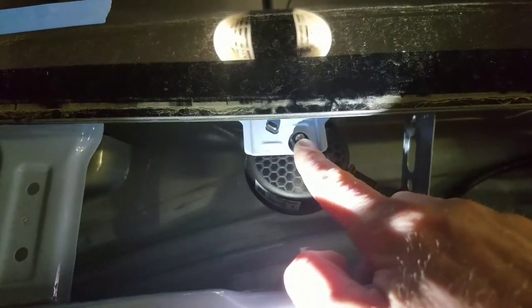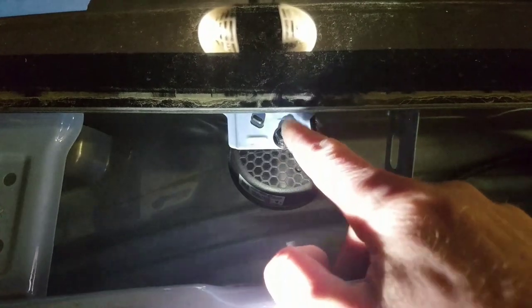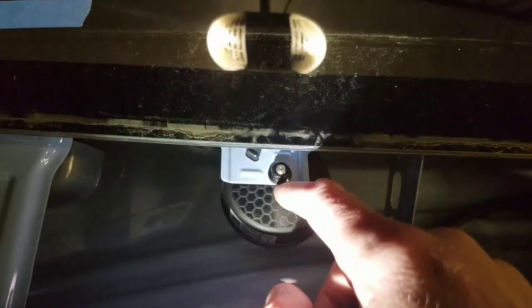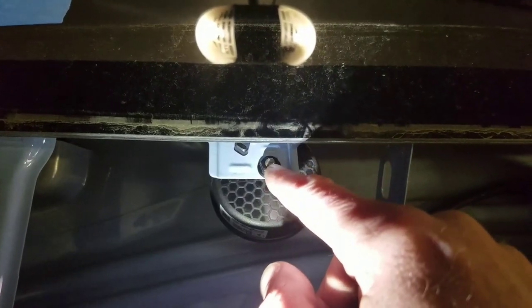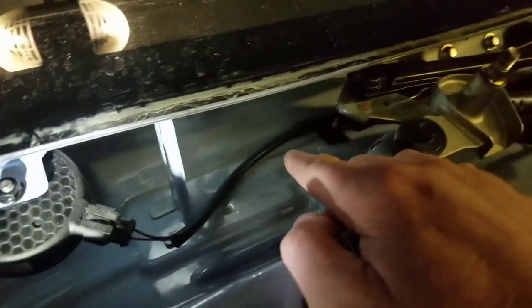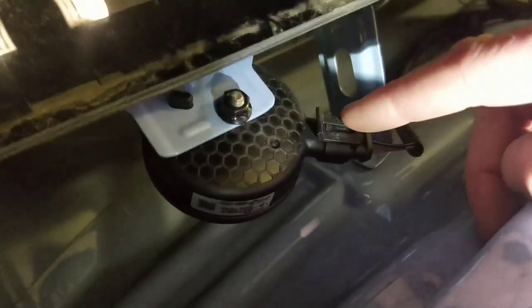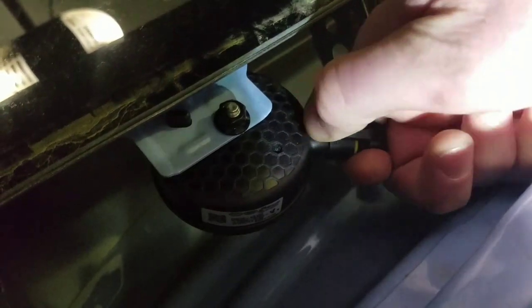So this guy here is a 10mm. I'm gonna use a socket - you can use an open end or a box end to get this off because it is very close to the windshield. But it should work; if not, I'll grab my open end or box end wrench. And here's the wiring to it - goes over here. So just disconnect this - there's a little tab right here, just gonna go ahead and pry that up, wiggle it out. There you go.